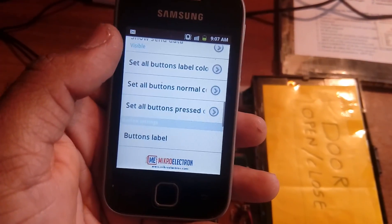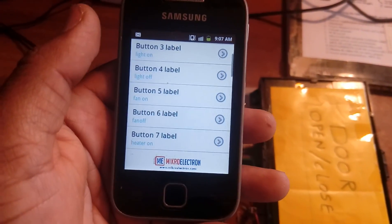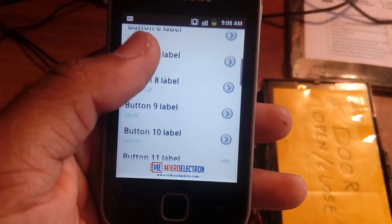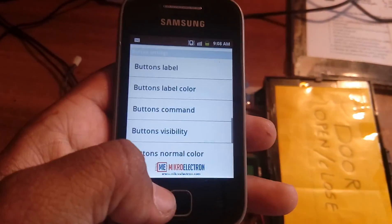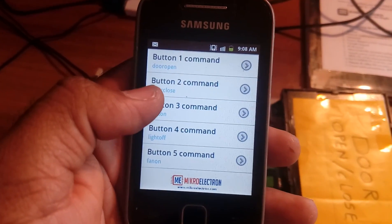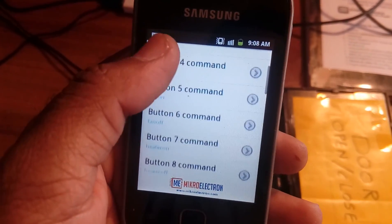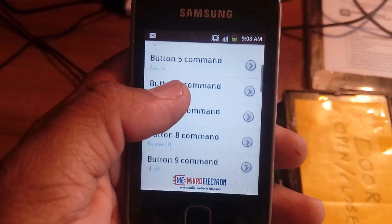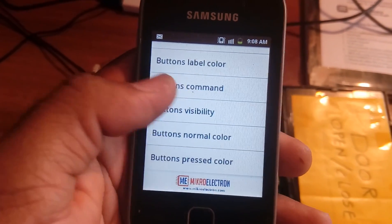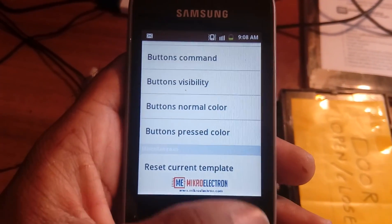The app will ask for data. Using the Set Label command, we set labels: door open, door close, light on, light off, fan on, fan off, heater on, heater off, all off — that is 9 keywords total. We also set the button colors and button visibility, giving 9 visible buttons with normal and pressed color options.